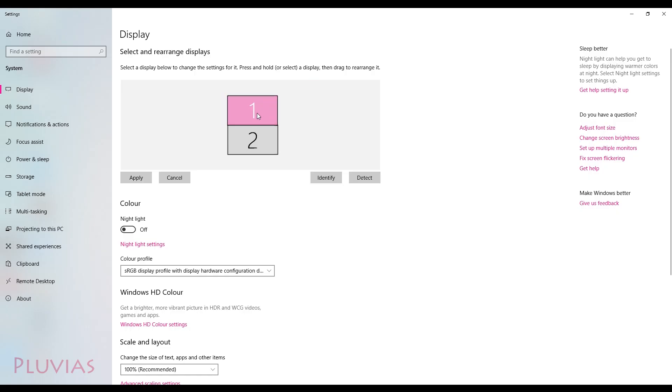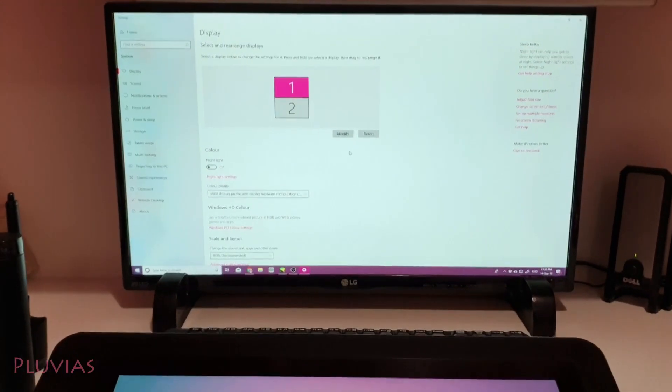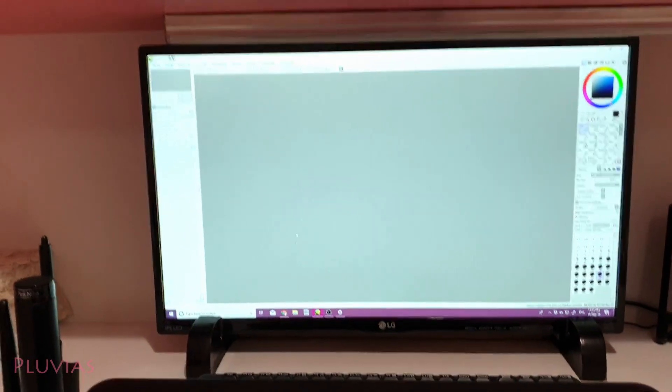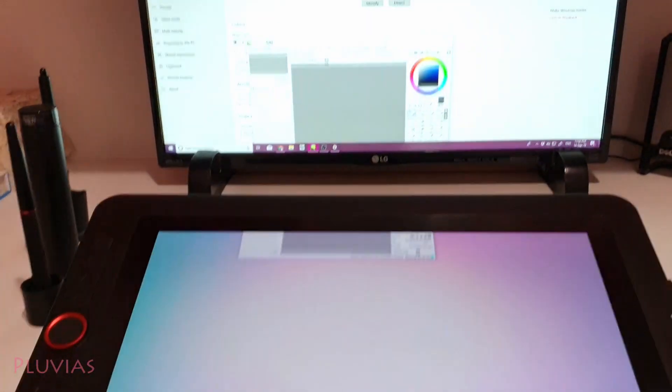Set your screen settings to extended display and arrange the screens in the same order that they are on your desk. For example, screen number one is my monitor so it will be on top, and screen two is the tablet which is closest to me, so I set one on top of two. Now it will be like having one big screen split into two, so if I move the cursor down the monitor it will come up on the top of my tablet. I want my drawing software to be on the tablet screen, so I'll restore down the window and drag it towards the tablet screen.